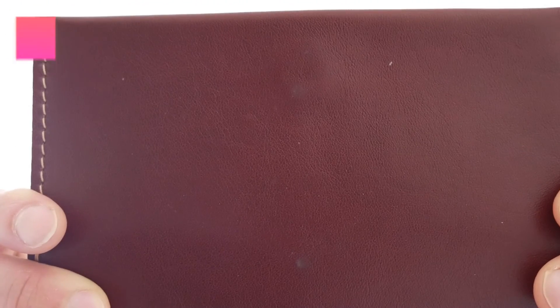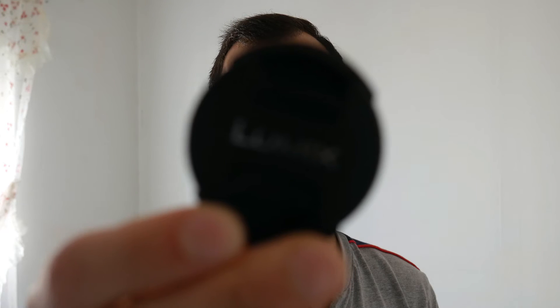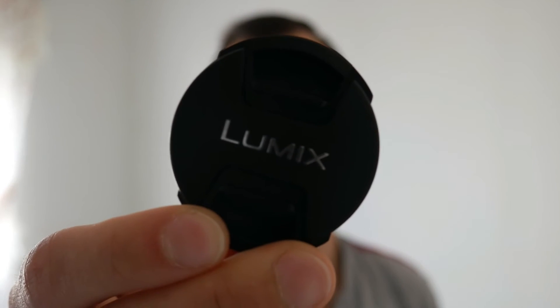Okay, let's try 4K. At the moment it should focus on the background; now I'm walking into frame. And just for fun, let's try the object that didn't work on 1080p — the coin.